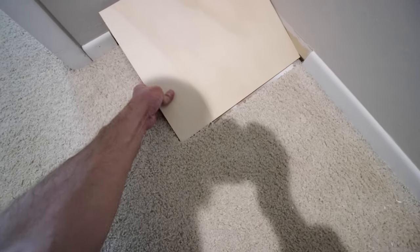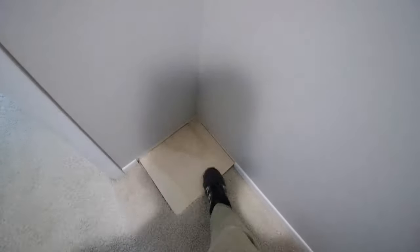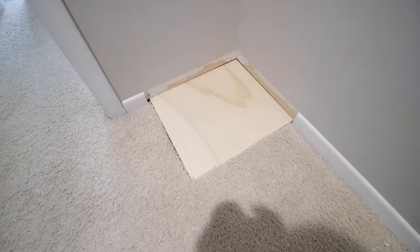After I got done I cut down two three-quarter inch pieces of plywood to use as a sub-layer. I installed them so the box will rest on it and be exactly flush with the carpet — awesome.